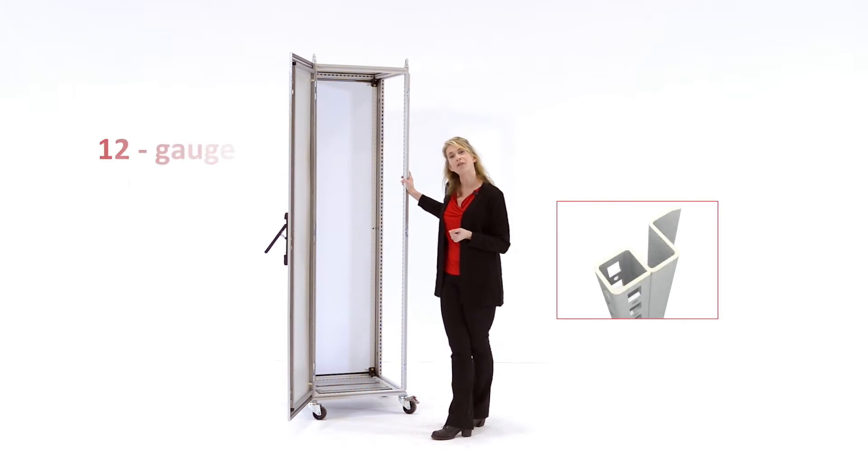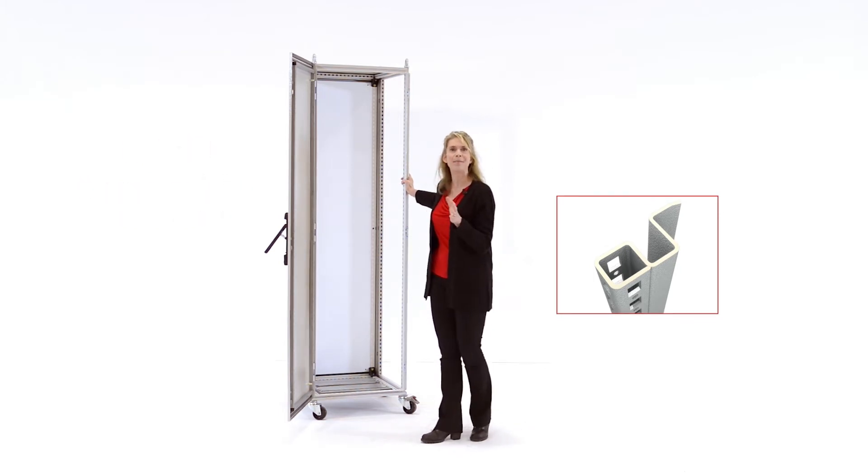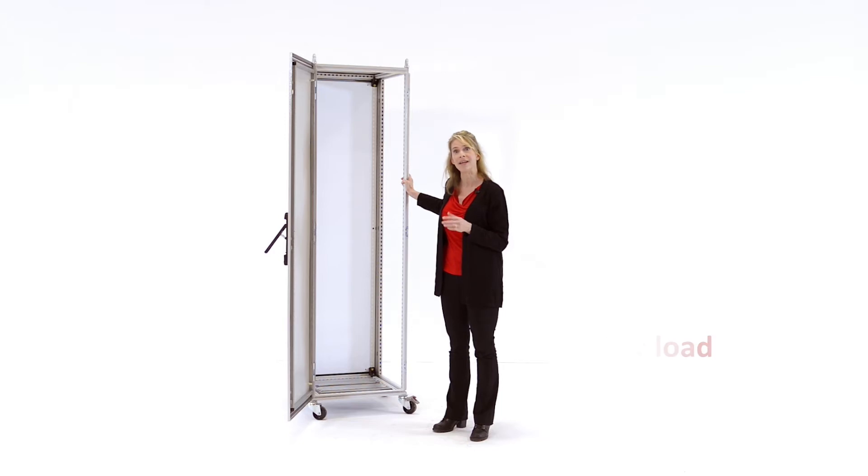Proline G2 features a 12-gauge roll form steel frame with an innovative hybrid frame profile. The hybrid frame profile is a combination of an open and closed frame profile, resulting in superior performance under load in every dimension.